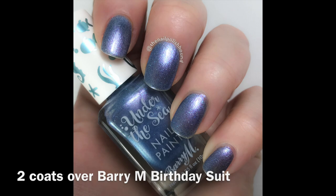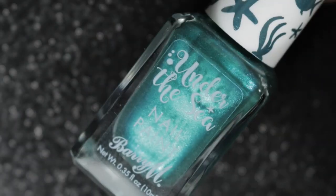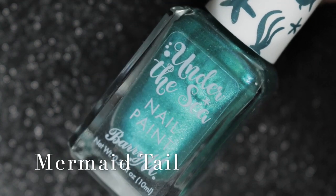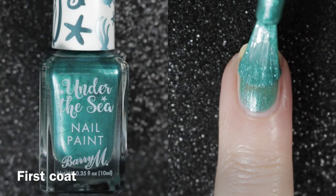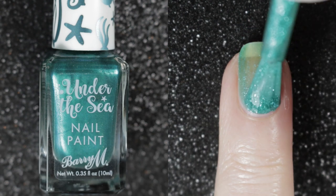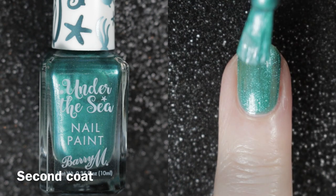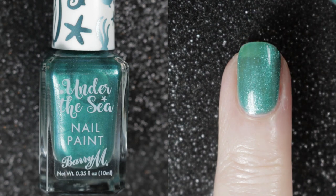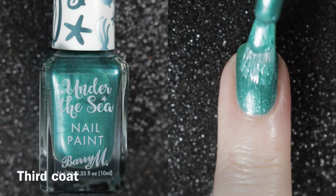The next one is called Mermaid Tail, and this is a lovely green, again with those pretty little teal glitters in it. This one was far more opaque and it covered completely in three coats when I was filming the live swatch. But when I used it on my nails for the swatch photograph you'll see, I used it in just two coats — perhaps using a slightly thicker second coat than I did when filming this part of the video.